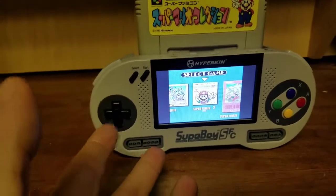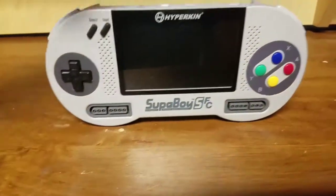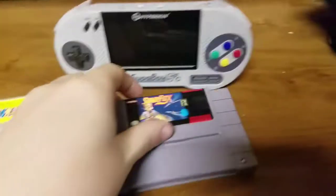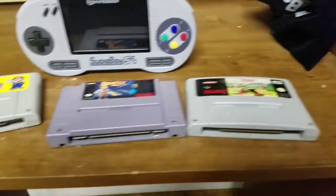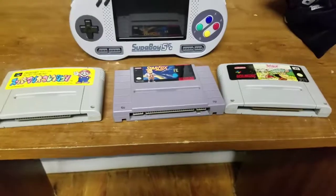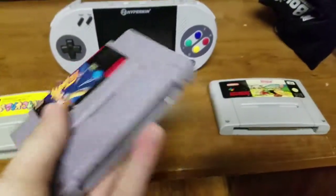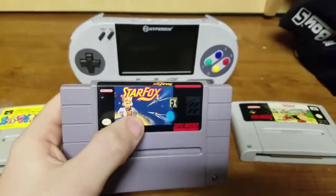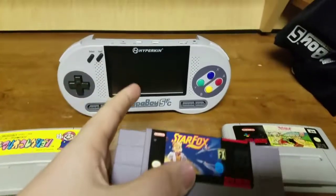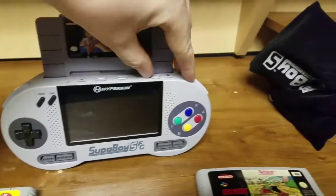I'm sold on the concept alone. I actually have games here — I got Star Fox, and I got a European game, Asterix, based on the popular comic. So I got a game from each region and I tested them all. Star Fox — sometimes emulators can kind of mess up on this one, but this is not an emulator, it's a hardware clone. So I'm gonna pop in Star Fox and give it a go.